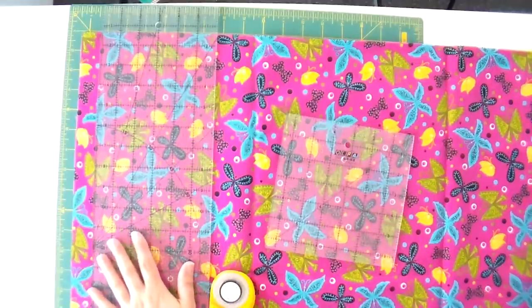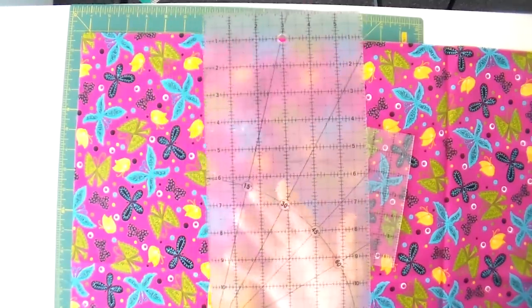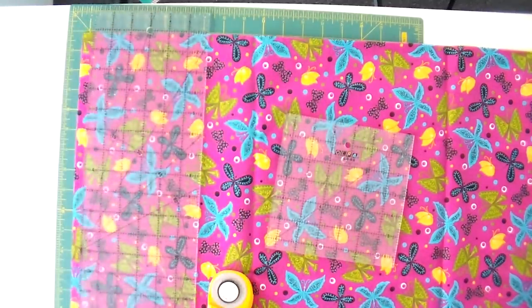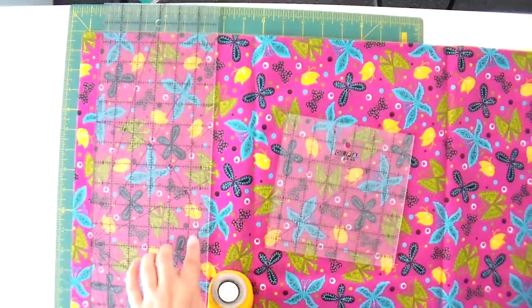I really like these Olfa frosted rulers. They have a little bit of a frosting and coating on the back. It doesn't make it any more difficult — the ruler stays in place, the coating doesn't affect that at all. What it does is it makes things a little bit cloudier for the fabric, like transparencies in Photoshop, so it's easier to see where everything is. This works really well on busy prints and also plain white ones. I find it really easy to see the lines, which is very important when you are cutting.